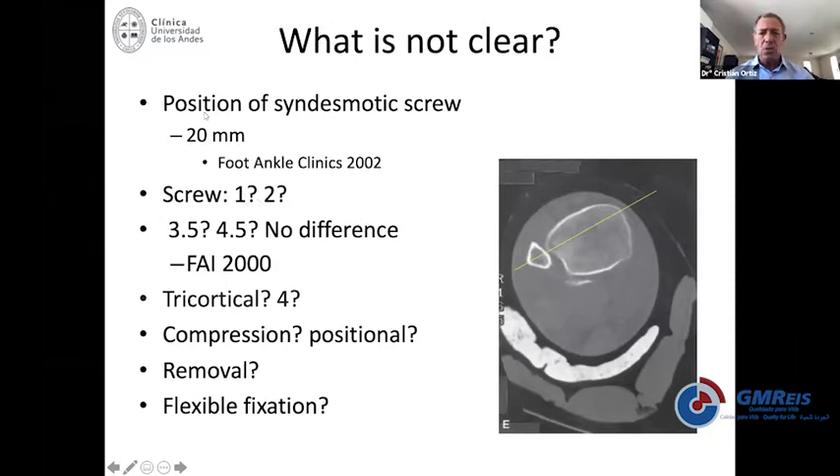The position of the screw — people say two to four centimeters. The rationale is that you do not want to be inside the syndesmosis, because if you are in the joint you may end up with calcifications. So you want to be exactly above. If you're too far away from the syndesmosis, your power to reduce and maintain correction is less. That's why you need to be between two and four centimeters from the joint line.